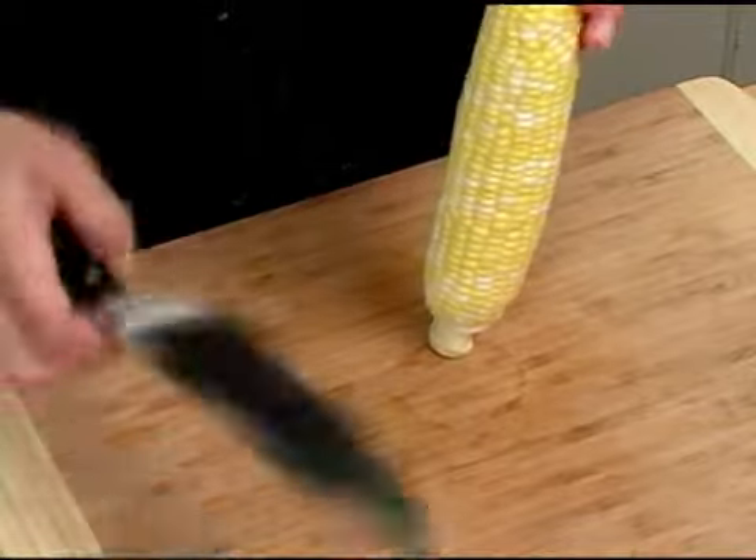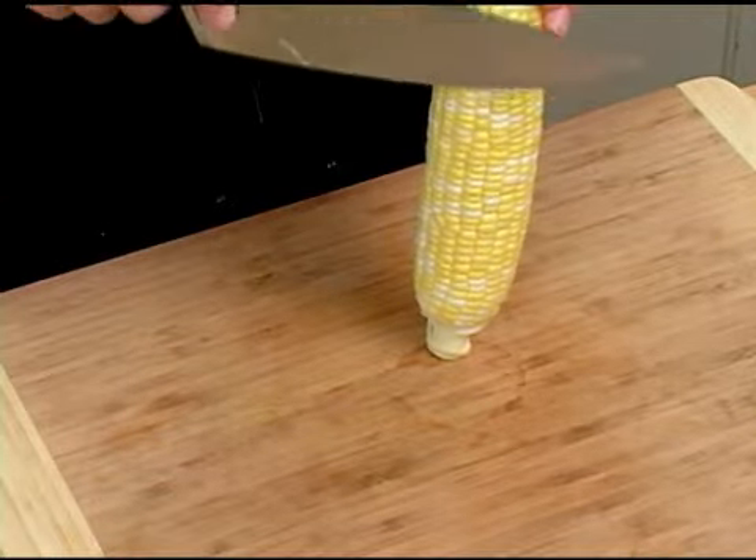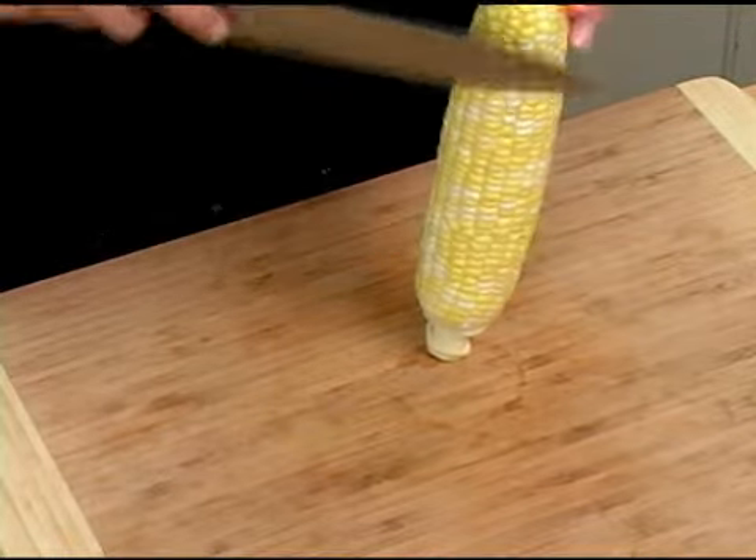To remove the kernels from your ear of corn, take your cleaned ear of corn and go ahead and stand it up. With your chef's knife, you're just going to run down the length of the corn to remove all of the kernels.